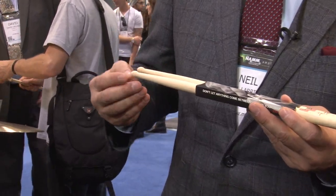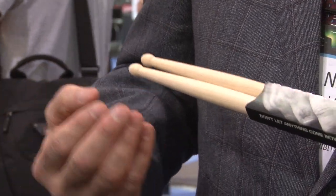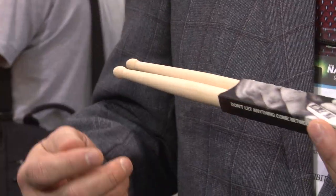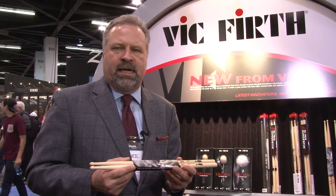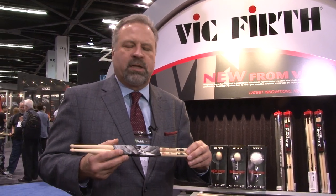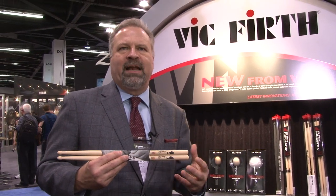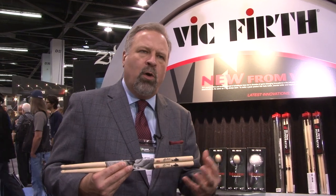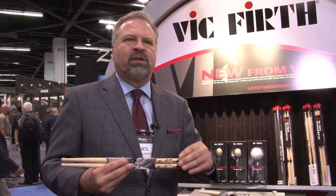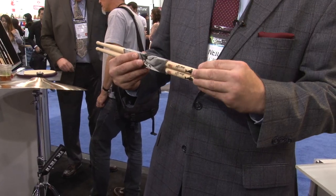It features a Taj Mahal shaped tip that creates a really clean cymbal sound, balanced out with a long taper. So while the stick is long, it still rebounds very, very nicely and plays easily. The most unique element of this stick is that it's the first stick we've launched that does not have a chemical finish on it. We use a tumble dry technique that polishes and smooths the stick without any chemical feel, so it's very smooth in nature but very natural in feel from your hands to the wood itself.